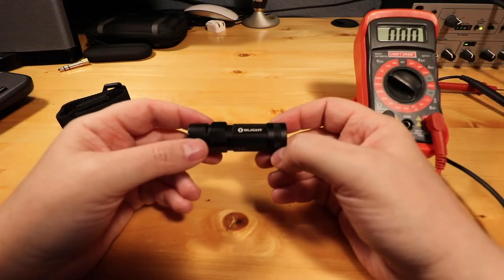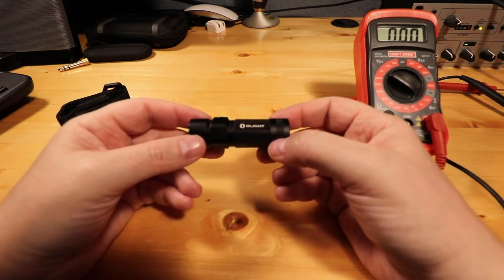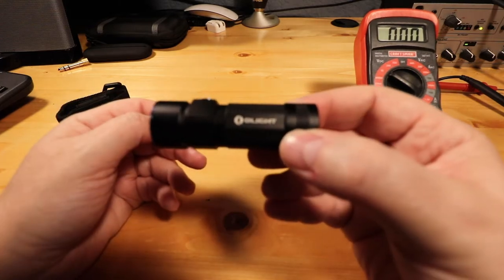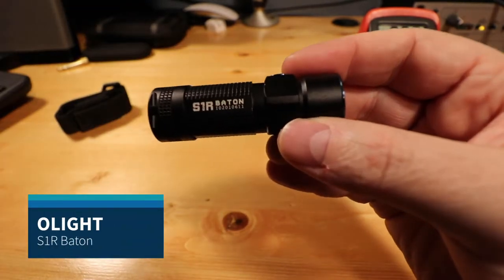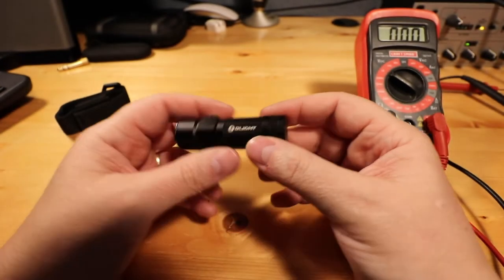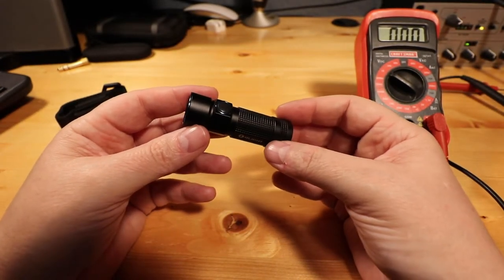Hey there, so I was in the market for a new EDC flashlight. I used to carry one of those AAA single battery flashlights, and I decided to upgrade to the Olight S1R Baton. I've been carrying it for a few weeks now, and I really do enjoy this flashlight — I use it a lot.